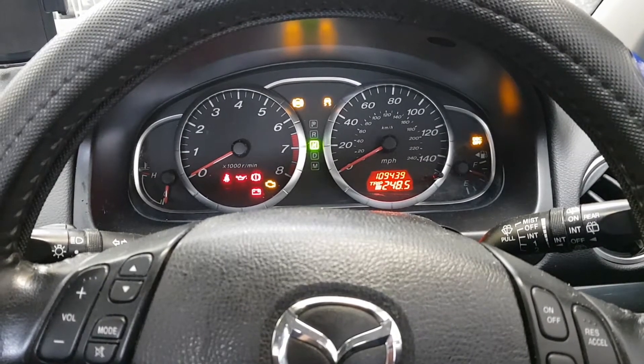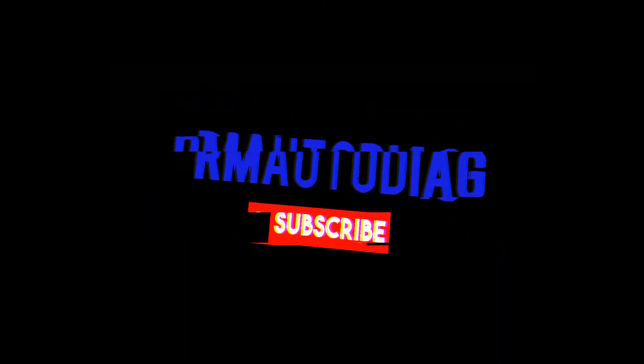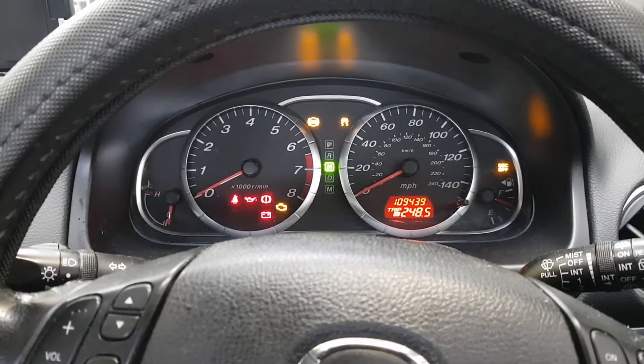Hey everybody, it's Richard at RM Autodiag and today we've got a Mazda 6 with the ABS traction control light on. So this Mazda, apparently this is an intermittent fault.